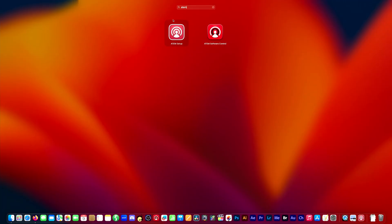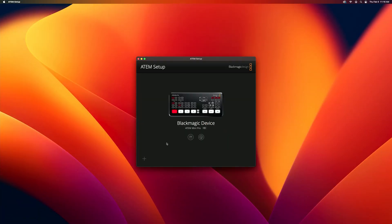Find your ATEM Setup software — not the ATEM Software Controller, but the ATEM Setup software — and open that, and your device will appear.